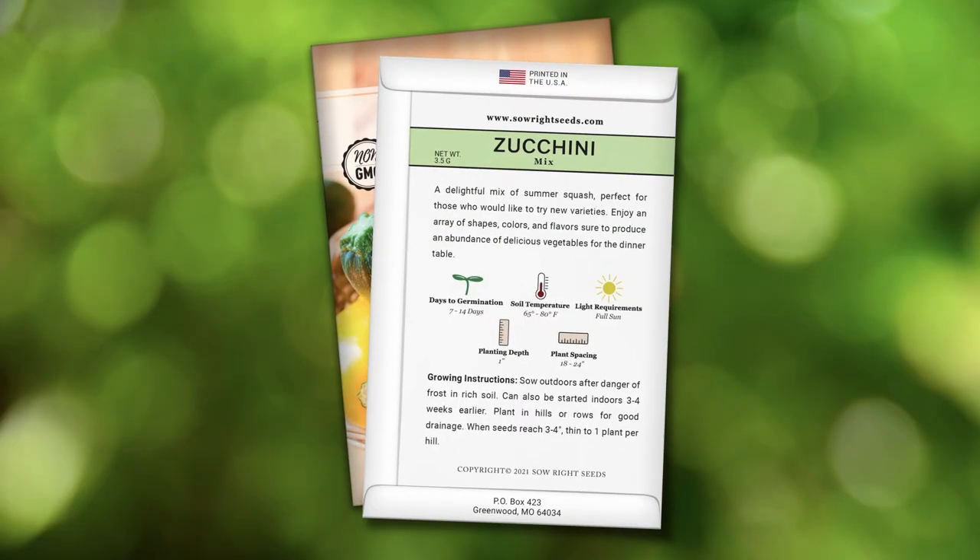Complete growing instructions are on the back of the packet. Plant this mix in hills and thin to one plant once seedlings reach three to four inches. Your family will love eating these colorful zucchini all summer long. You need to grow these.